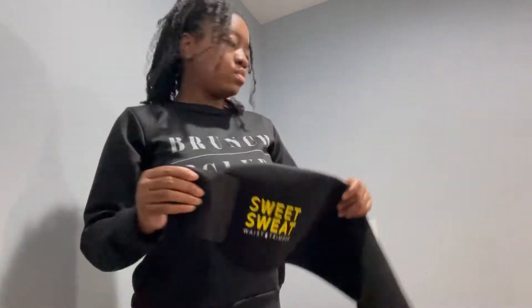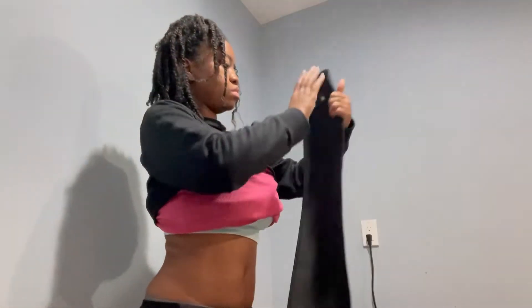Now that I'm done stretching, it is time to put on my sweet sweat band. I always use this every time I go to the gym, unless I forget it, because I'm really working on trying to get rid of my stomach. To you guys I might not seem that big, but I have a lot of bloat. I also eat bad, so I'm trying to change that as well.